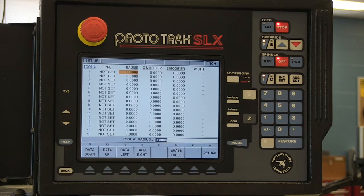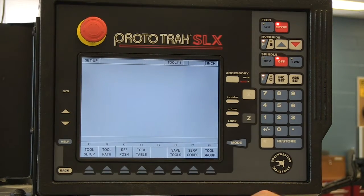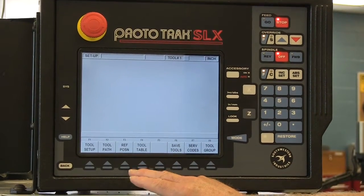So we'll go through this step and erase the table even though it's blank now. We'll say yes, and then return and go set up our reference position.